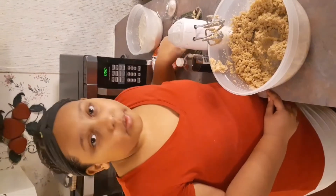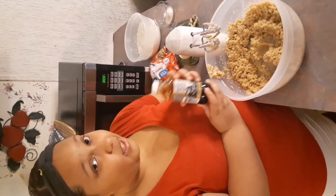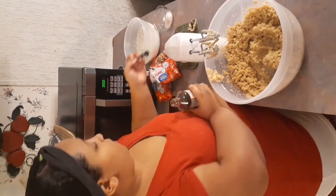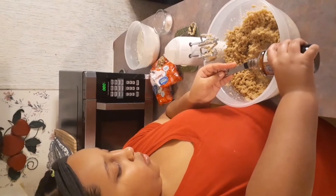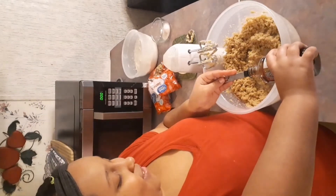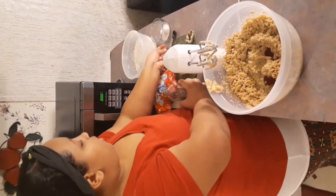I'm now going to put in my two eggs and my two teaspoons of vanilla extract. I have a half-teaspoon measure so I'm going to do four of those, which still equals two teaspoons.